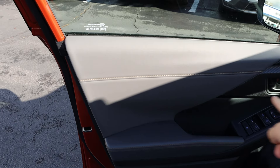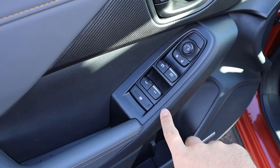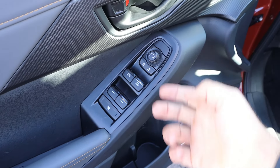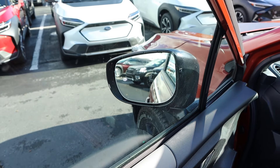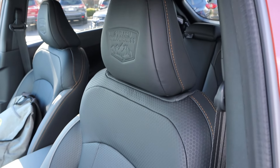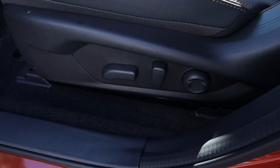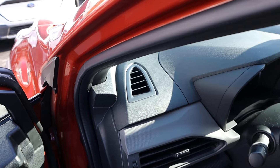Up front, we've got all of the nice stitching and soft touch down below as well. All of our window controls — the front two are automatic. Your mirror adjustments and blind spot monitoring with the mirrors. Here's the front seat with Wilderness at the top, nice trim all down the center, and adjustments on the side.